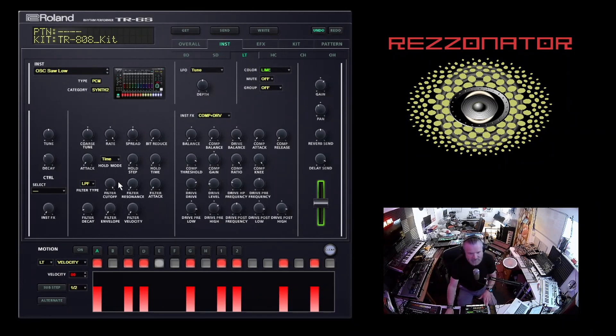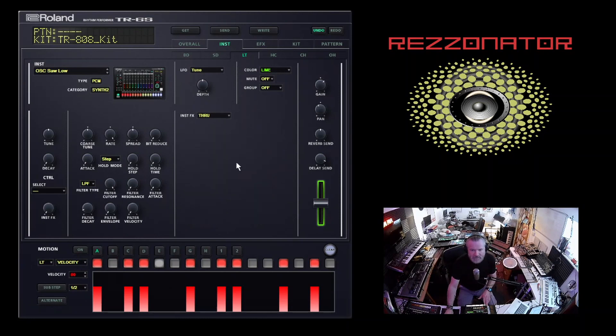So first thing we're going to do is change the time to step and bring the decay all the way down, because generally a 303 is like a note-on note-off kind of sound. You can mess about with the delay later, but I'm going to get rid of that for now, just to clear all that. So we've got a basic 303 sound. The only controls we need to worry about are the filter cutoff, the resonance, the filter decay, and the filter envelope - because that's basically all the controls that the 303 has.